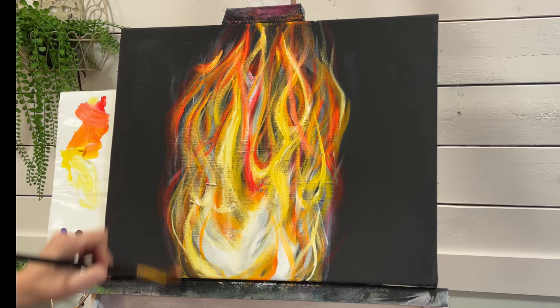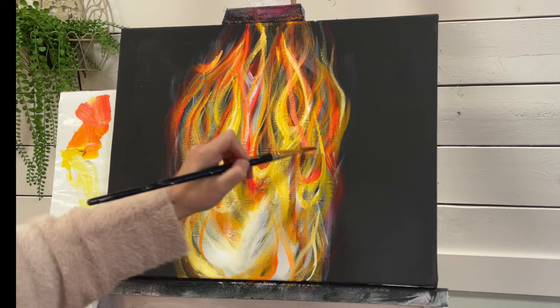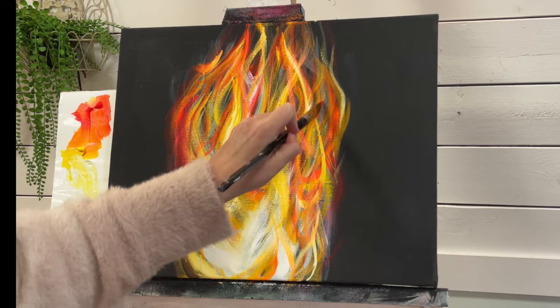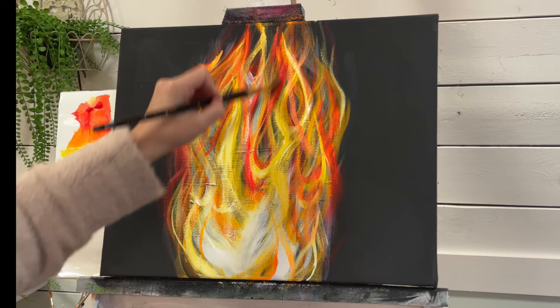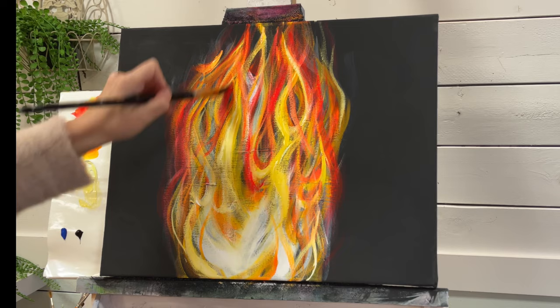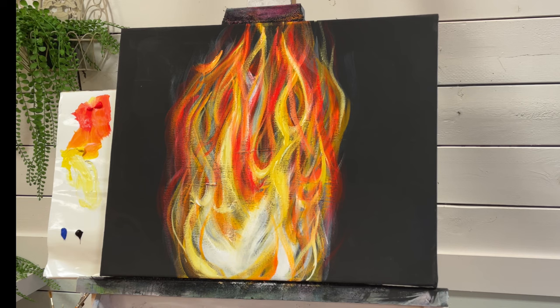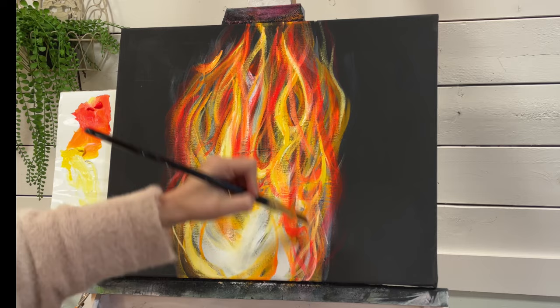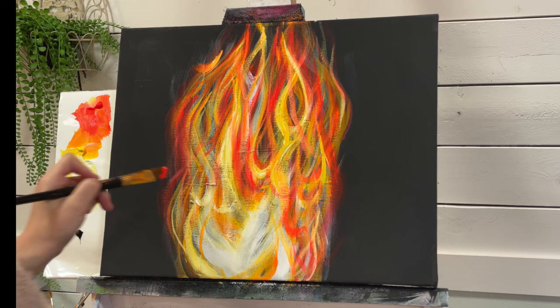I'm going to take the rest of my red. And of course I'm showing you how to add lots of color to your flames. We'll be adding a little bit of blue flames as well, because I love when you can see a bit of the blue. But some fires have minimal colors, so you would just use less, depending on what kind of fire you want to paint — use less or more of the colors I'm showing you today.